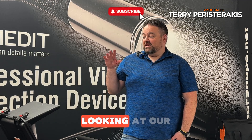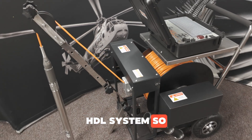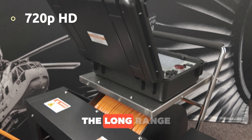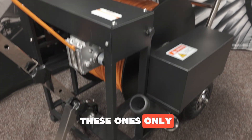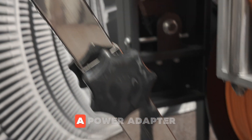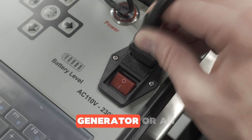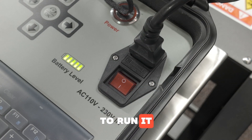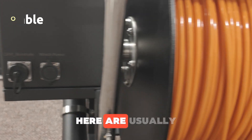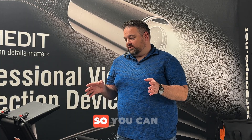Hey, this is Terry from fiberscope.net. Today we're looking at our downhole well camera — this is our HDL system. The HD is 720p, and the L is for long range. These ones only come with a winch system — it's an electric winch that runs off a power adapter, so you would need to have power available either from a generator or an inverter. You plug into the winch system to run it. The cable lengths are usually 300 meters, which is 980 feet, up to 500 meters which is 1,640 feet.